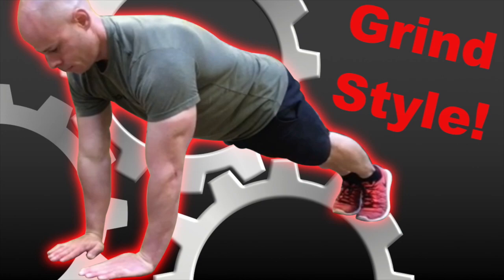But these days calisthenics training has become so developed and there's a lot of different approaches to it out there. This is great because now people are understanding that you can take bodyweight training and adjust it, modify it, and program it towards whatever goal you want. For me personally, I've always been more on the side of wanting to build strength and build muscle. That's always been my thing.